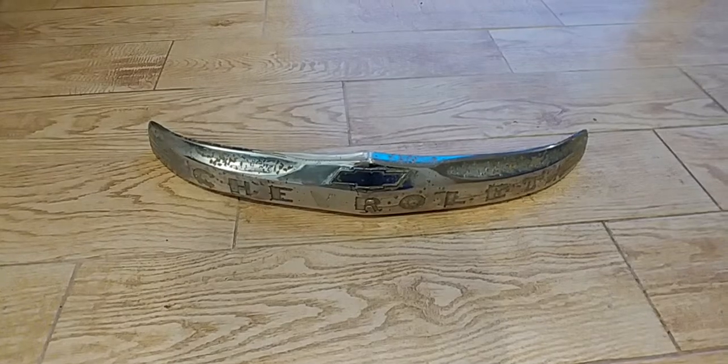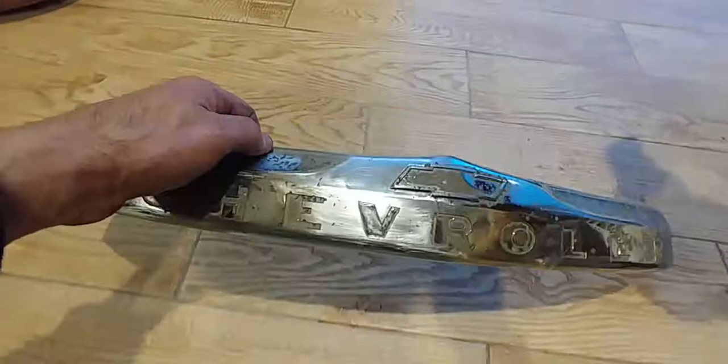Hey everybody, James with Pot Metal Repair again. Here's the finished part of the 49 COE hood ornament.